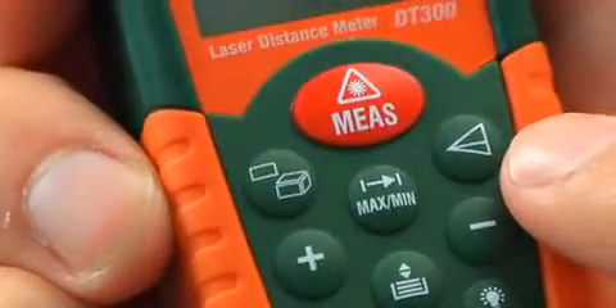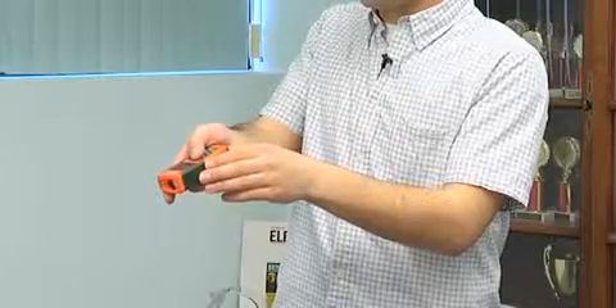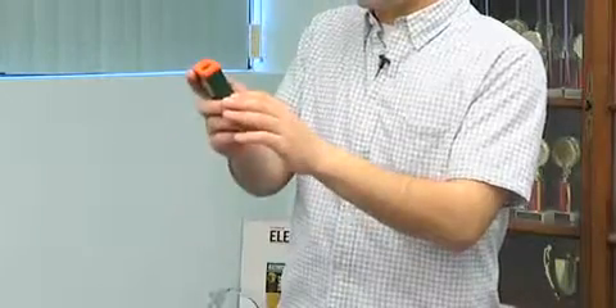Another great feature of the DT300 is its ability to measure the distance between two points. Let's say I need to measure the height of a chimney or the height of an exterior wall. I just click this button, and just like before, an icon pops up to walk me through — just like with area and volume. Right now it tells me to take the highest point, so I point at the wall, get the highest point, click it one more time, and then it tells me to take the lowest point. I point, get that measurement, and just as easily I've got the height of that wall.